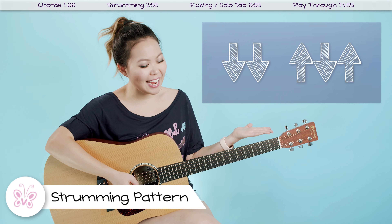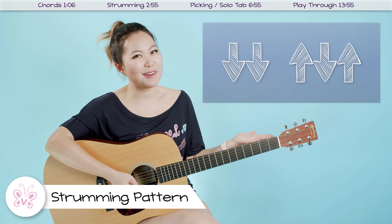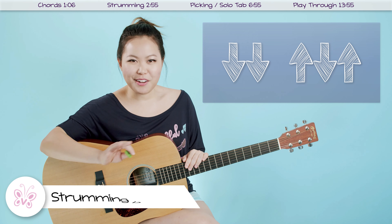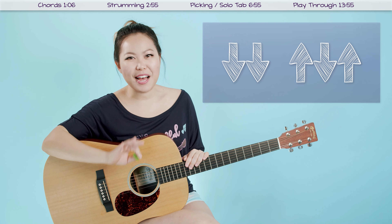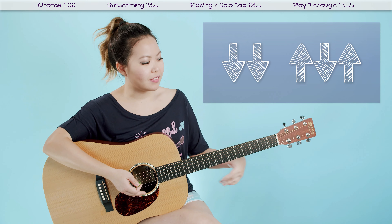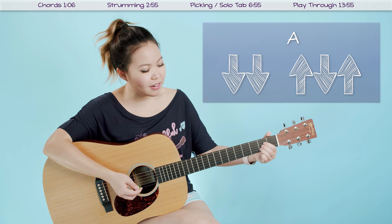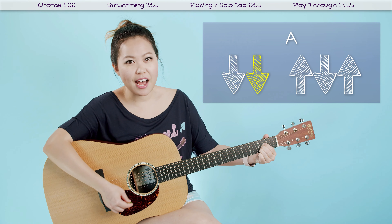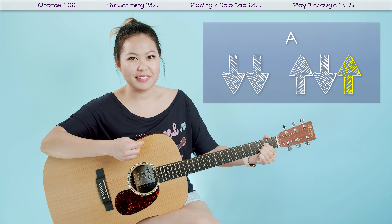This strumming pattern can be applied through the whole song. As you can see, it's down, down, up, down, up. We're going to repeat this a few times for each chord, depending on what part of the song you're in. So first, let's go through the motions of this strumming pattern. I have my A chord on since that's the first chord in the song. We just have down, down, up, down, up.